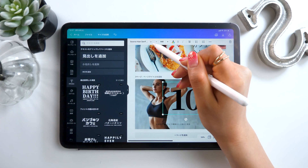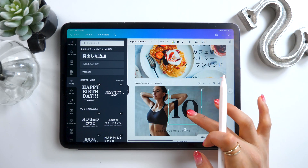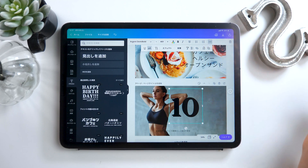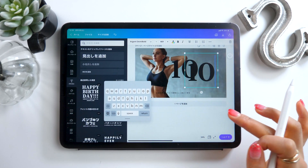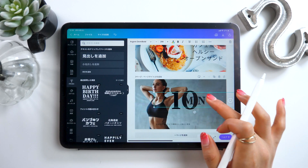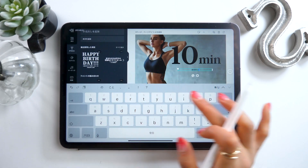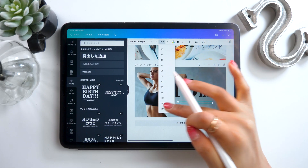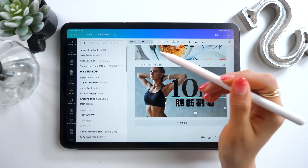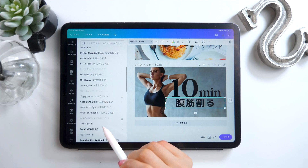Just touch the text and choose a different font using the font tab at the top left. Now if you want to write different text using the same font, just select the text and go to the copy button at the top. This will make a copy of the text for us to change. There is also a bunch of Japanese fonts here too, so I'm going to go ahead and compare them. This time I'm going to go with a really dark solid font like Noto Sans Black.